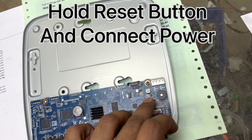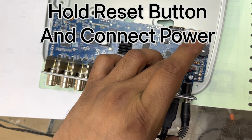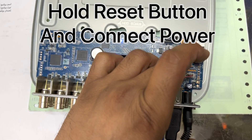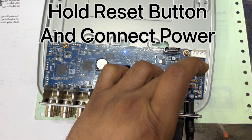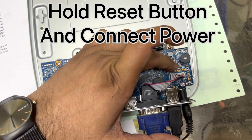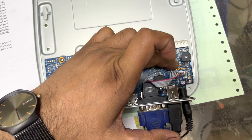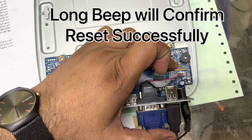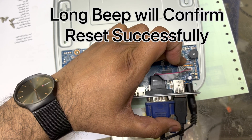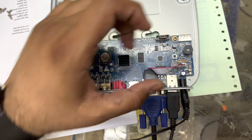I will press the button now and then connect the power. I've connected the power and the button is pressed. Did you hear the beep? That means our board has been reset successfully.